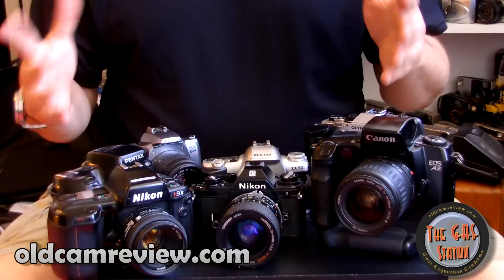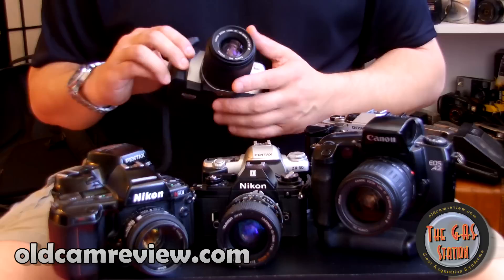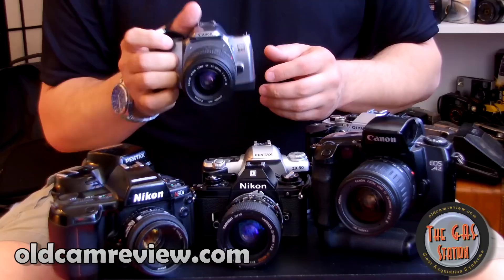If I have a vision of how I want something taken, that's what I do — I use the camera as a tool to capture that moment and implement my vision. So let's get started. The cheapest way in — I'll start with this: the Canon Rebel K2.